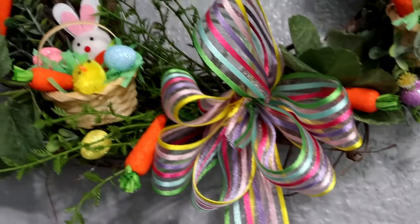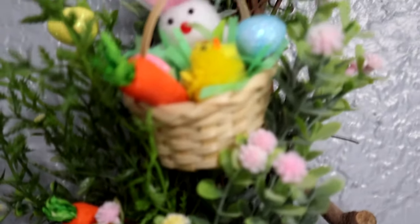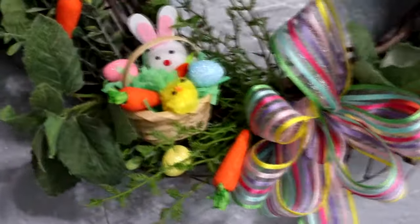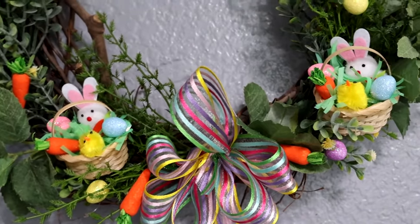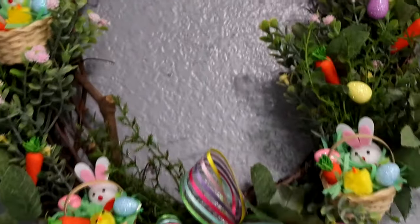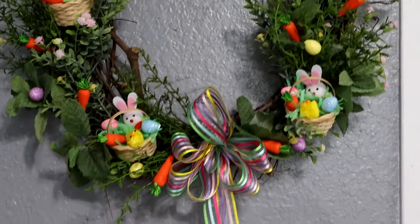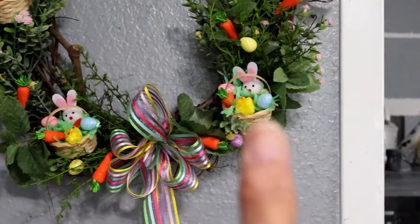All right everyone, there is my wreath all finished! I'm getting the camera up close so you can see things really nicely. There's another little basket up at the top and one down on the side. I really enjoyed making this little wreath. You can put whatever you want, but the idea of making little tiny mini baskets is really good and these supplies aren't very expensive. You can find them at any craft section — Walmart, Michael's, Hobby Lobby, or even the Dollar Tree.